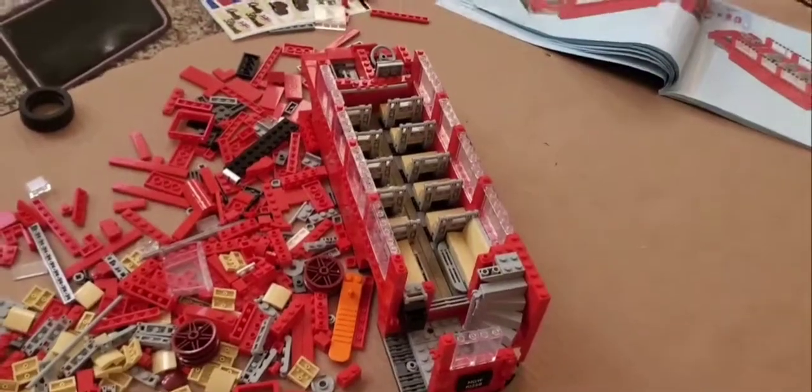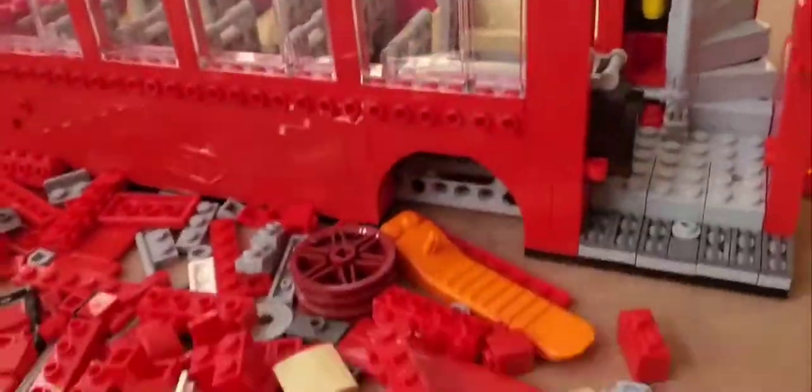All right guys, I hope you enjoyed this time-lapse. Remember, this is part one of two — what we have so far. We have the front part of the bus; it needs wheels, but we have the seats and everything. So yeah, hope y'all enjoyed. Peace out.